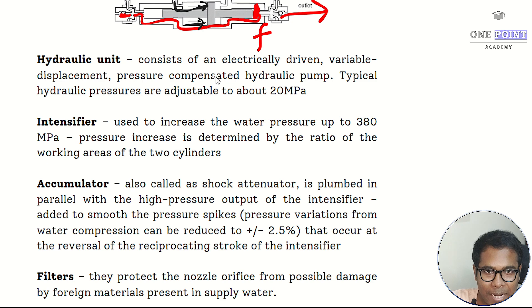The hydraulic unit consists of an electric motor and hydraulic pump, which pushes high pressure oil into the intensifier at up to 20 megapascals. The intensifier's function is to increase the water pressure up to 380 megapascals, determined based on the size of the piston — a larger piston area means greater pressure generated by the oil transferred through the piston to the water.